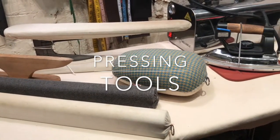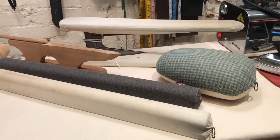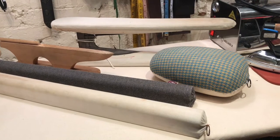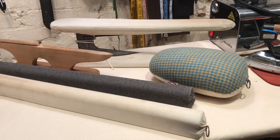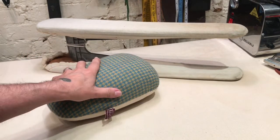We will begin with pressing tools, because pressing is next to godliness — you can save bad sewing with good pressing, and you can ruin good sewing with bad pressing. Here are some of the more commonplace tools that you really should have. I will discuss them each separately. Two tools that I feel are really essential are the pressing ham and the sleeve board.